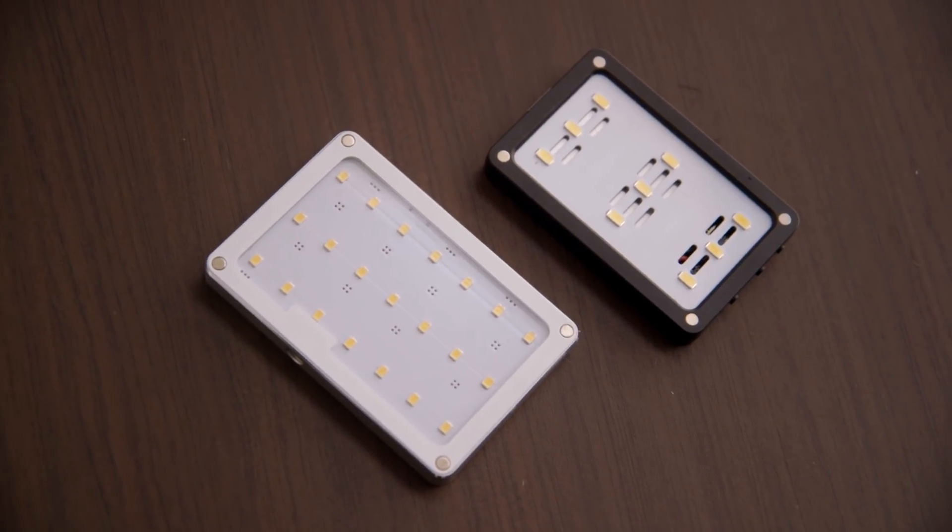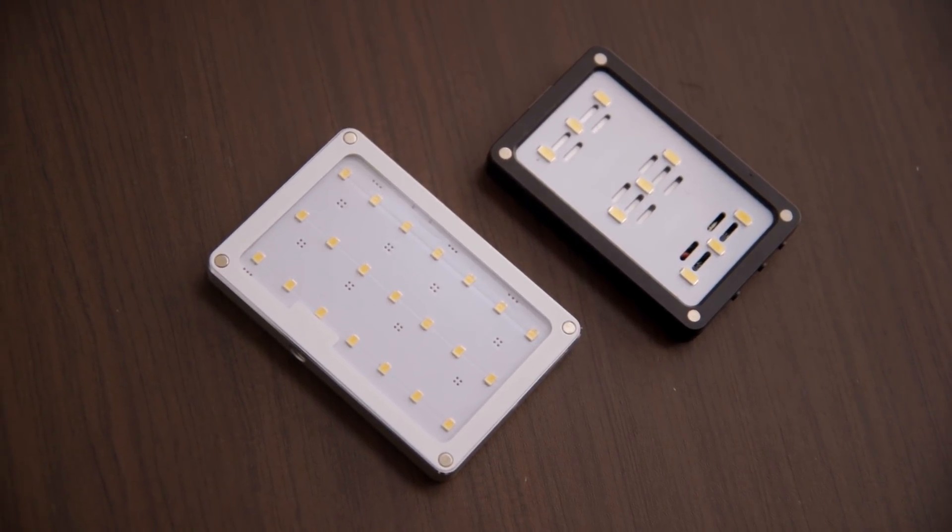The Sokani X21 undoubtedly looks like a copy of the infamous Aputure AL M9. The resemblance is undeniable — it even comes in a pouch that looks just like the pouch of the Aputure M9. But I don't feel completely right just calling this a direct copy and nothing else, because they have definitely added to it in their own ways.